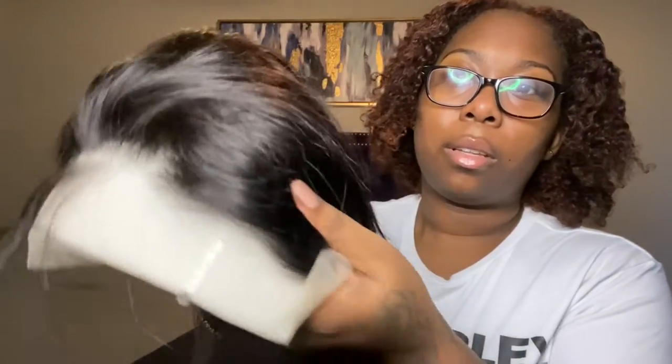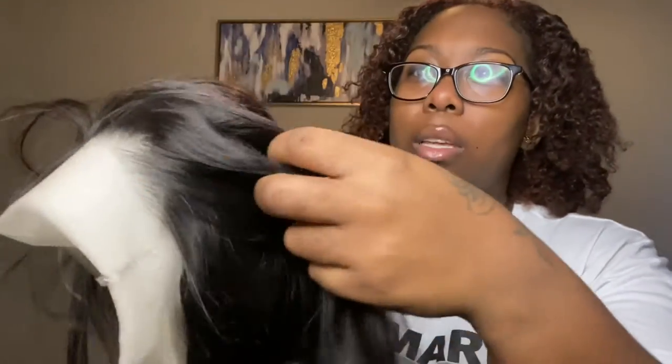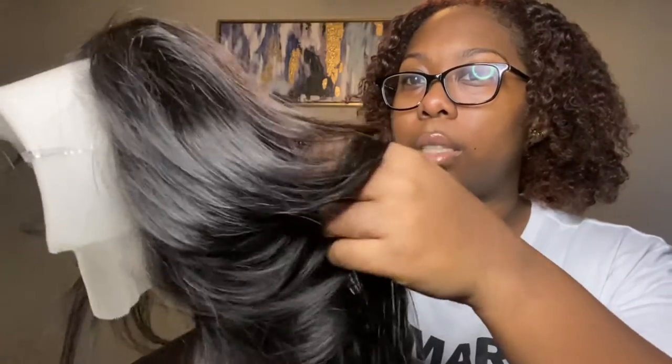The main thing I love about this hair is the lace. Look at that — can y'all see that? Just look at that beauty. It looks really good, right?